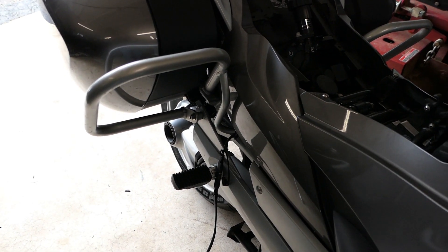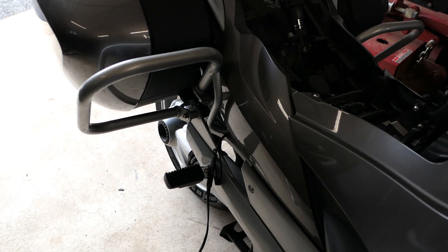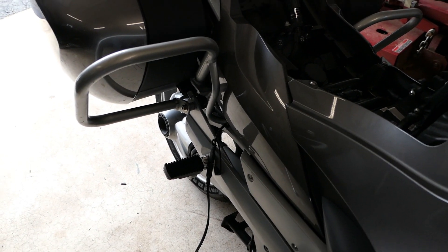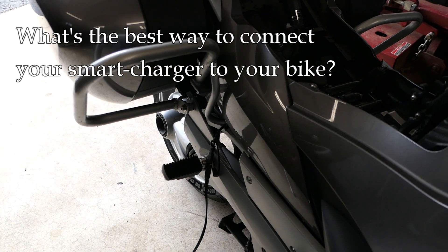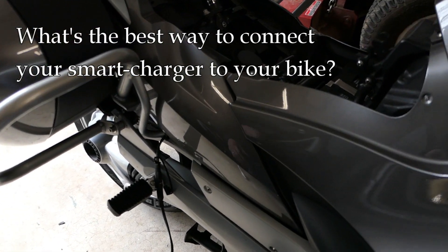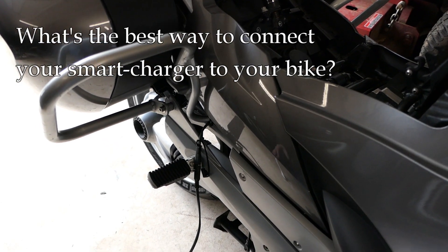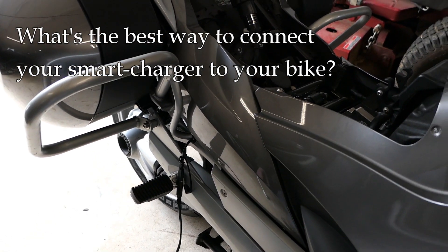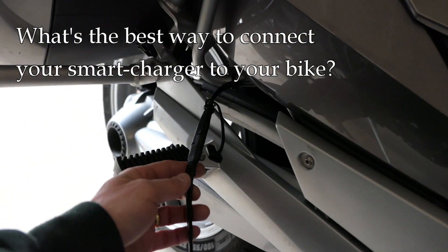Hey, it's John at Tinder Box Arts. I did a previous video on smart chargers — microprocessor controlled chargers for motorcycles and cars. There's one aspect of it that keeps coming up on BMW forums especially that just makes me crazy, so I wanted to talk about that particular aspect in this video: how to connect your charger to your motorcycle.